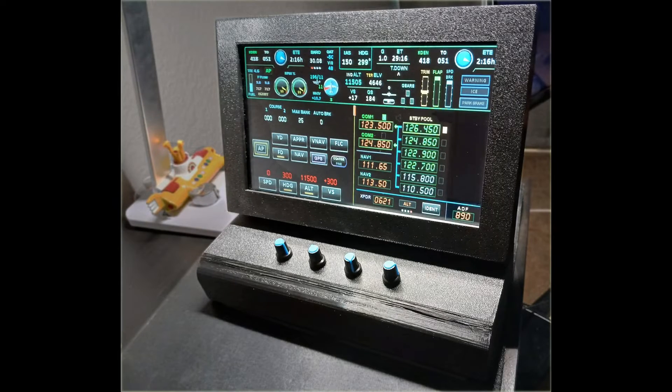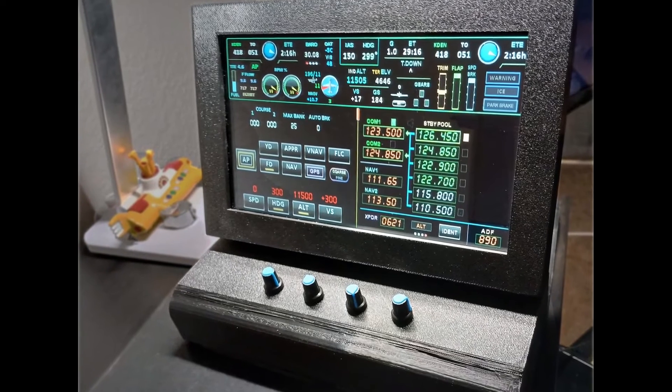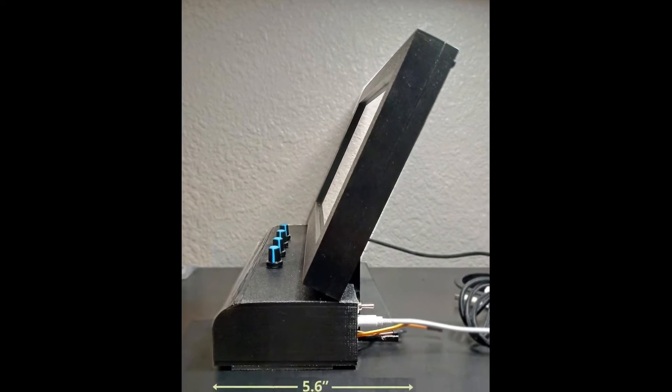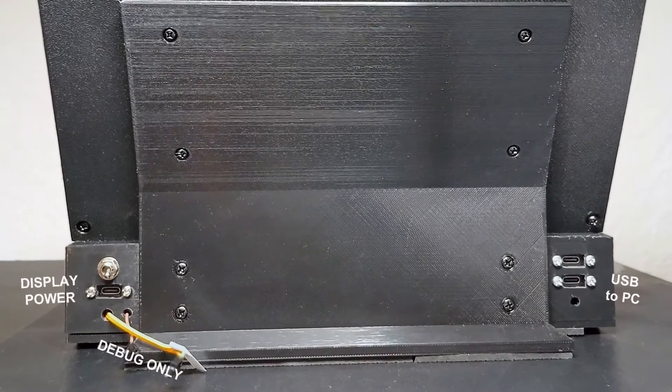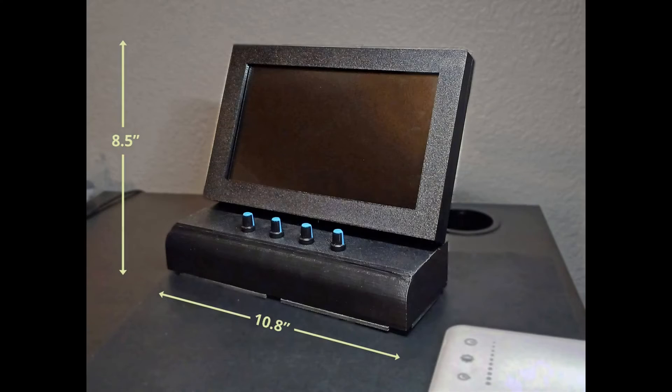So how do you like this enclosure for the new 10-inch panel? My thanks goes to a long-time viewer and TMP builder, Steve, who has designed this great-looking and very functional 3D-printed case. With the screen keep getting larger, I think we have to start calling the TMP the Touchscreen Multi-Panel.